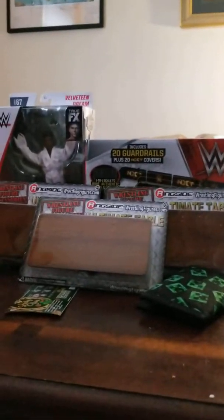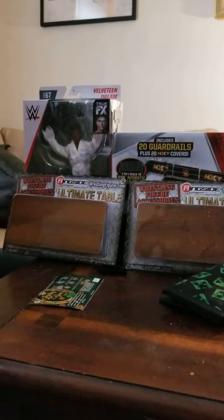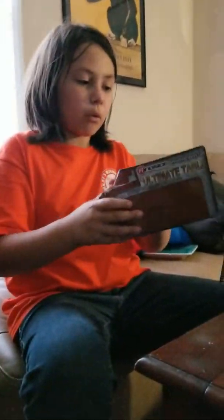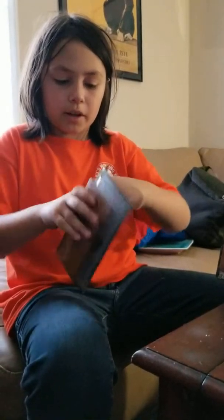Three tables, a guardrail, and the Velveteen Dream. Let's start with the tables. Now, I have had these before, but my one is starting to get wrecked, so why don't I buy three?